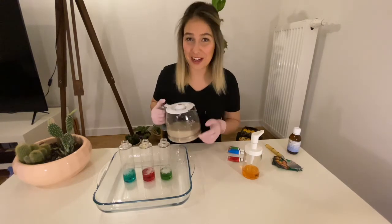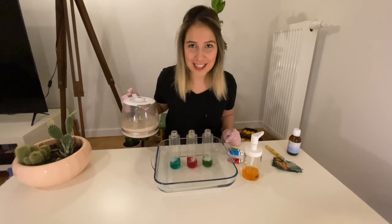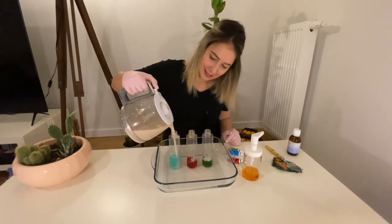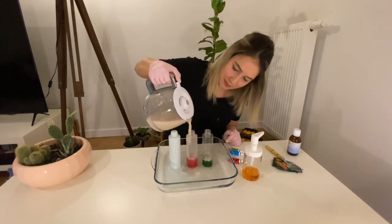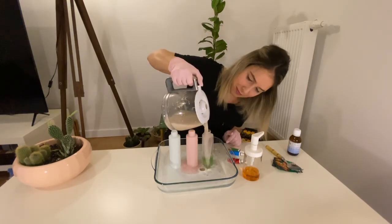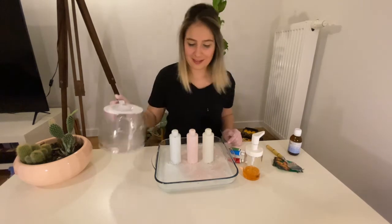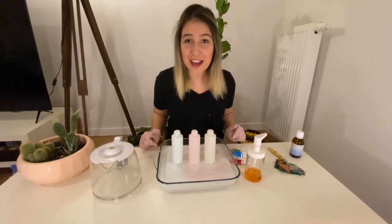Now my elephant friend will be very happy. Are you ready for magic? So we made our elephant toothpaste.